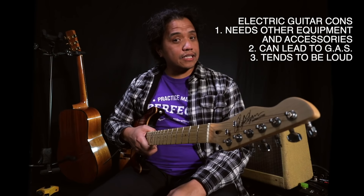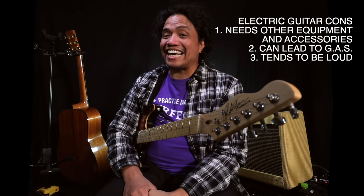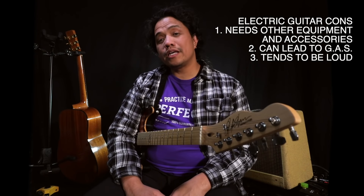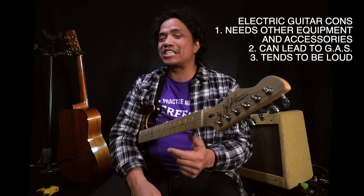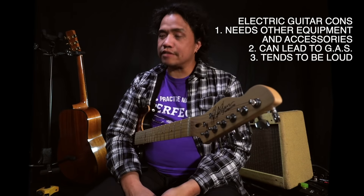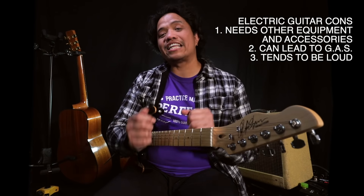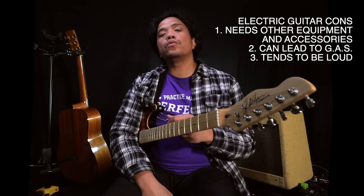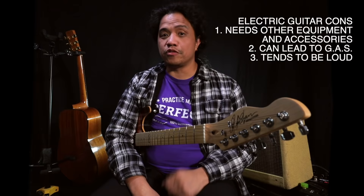Now last on the list of negatives depends on how big an amplifier you get, because electric guitars tend to be loud. So if you live in an apartment with thin walls, or if you have a neighbor that is sensitive to loud music, look into other alternatives. There are a lot of low volume options right now, from tiny little amplifiers to little interfaces that you can plug your guitar into and listen with headphones.